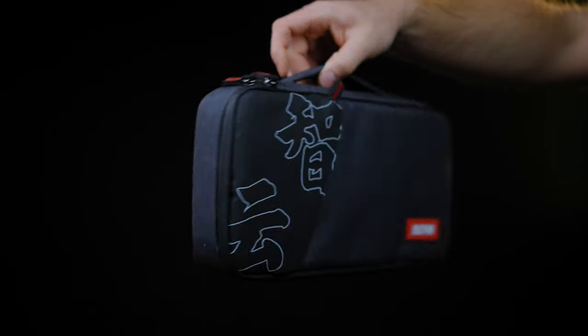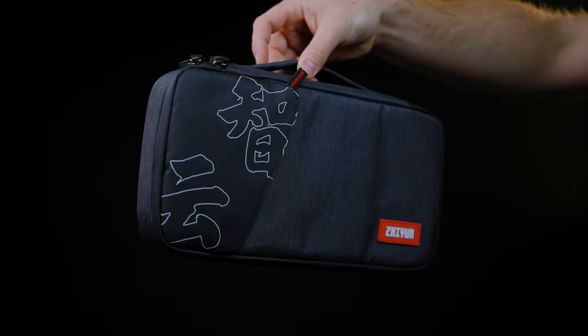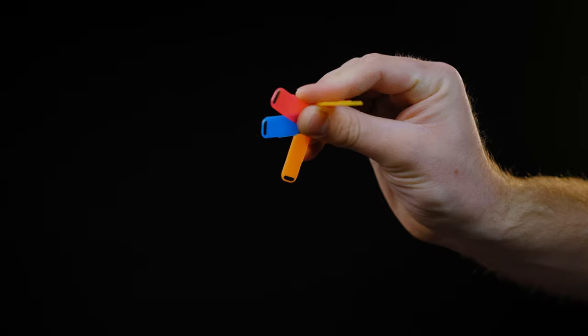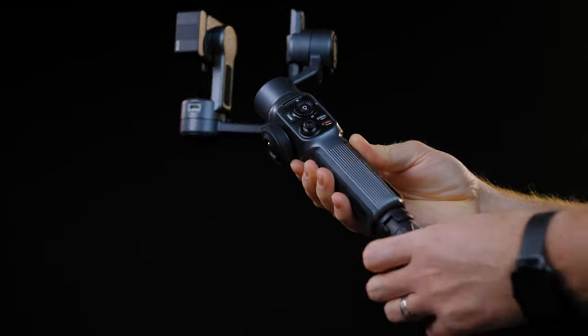In the combo box you'll get a great holding soft-shell case to store your Smooth 5 and accessories, a USB charging cable, a magnetic detachable fill light with 4 color gels, a small tripod, and the smartphone gimbal itself.